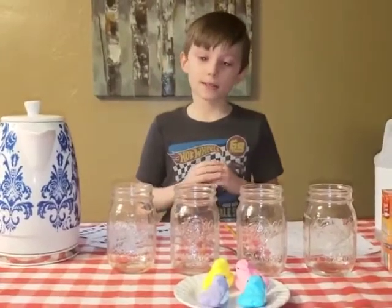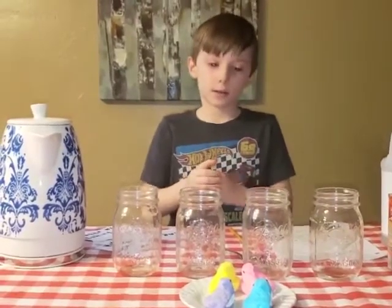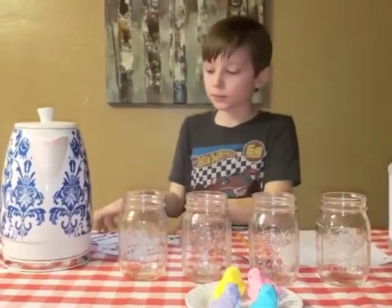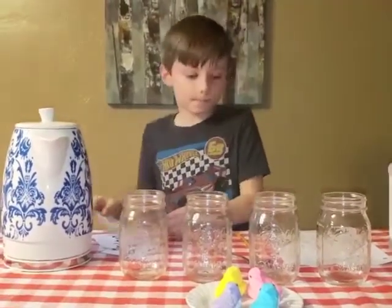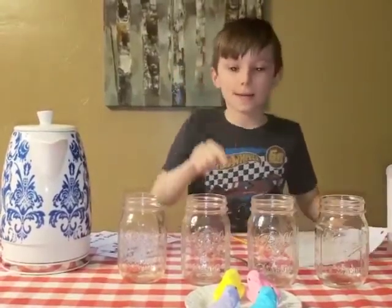The supplies that I am using are containers, liquids of your choice, play mousse, pencil, paper, and the Peeps.